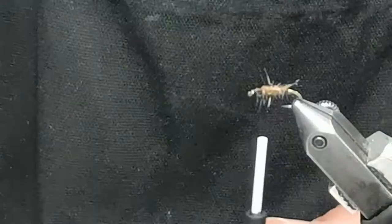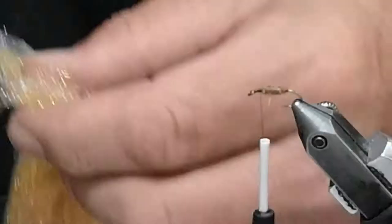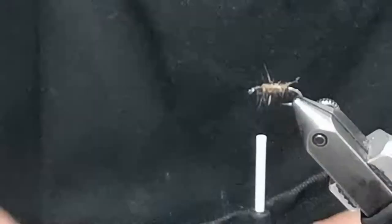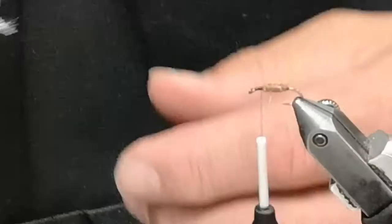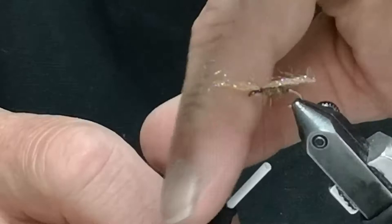My shuck under the wing shuck is going to be the go-to on this pattern — the UV Ice Dub, Shrimp Pink. I take it and roll it into a string, add it on top of the body, tie it in the middle, then fold it over and tie it down.